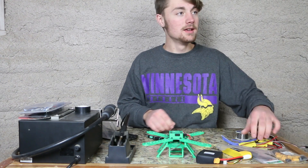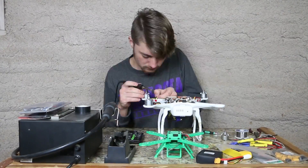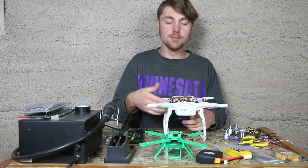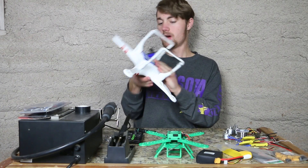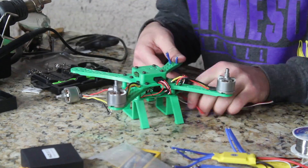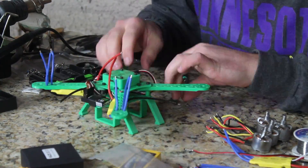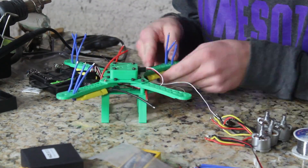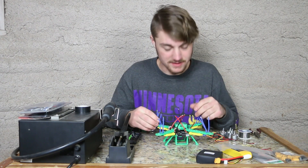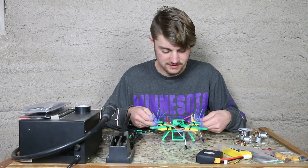Now that we got that done, let's go ahead and start unsoldering the motors. After all the motors are removed, I'm going to go ahead and put the ESCs in. That's where each individual ESC will go — it looks absolutely beautiful. It's already starting to look like a quadcopter. Now I'm going to go ahead and install the motors.